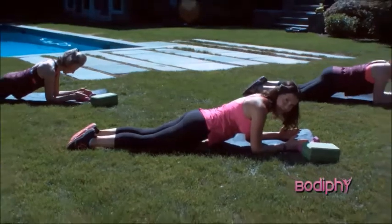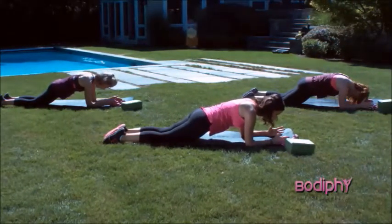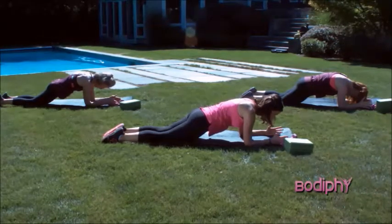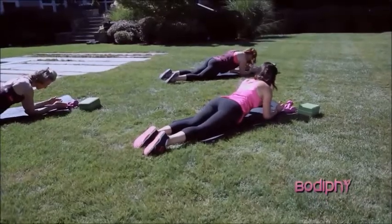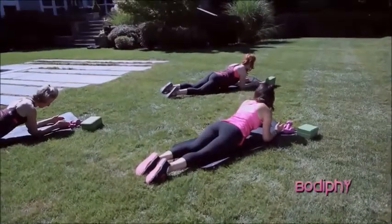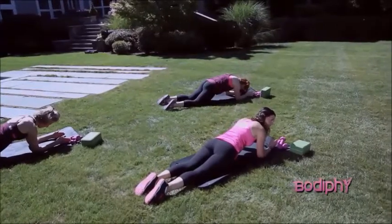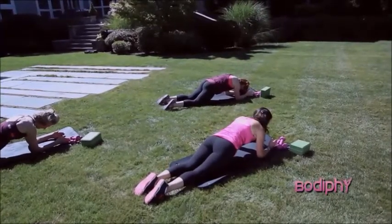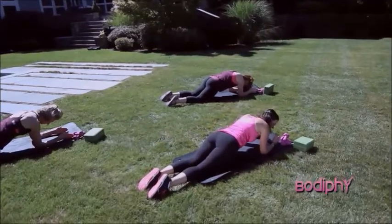Do it again. Squeeze the glutes. Imprint the spine. And cat curl. Hold for four. Three. That shaking means your deep core is working. And one. Neutral pelvis. Extend that spine. We've got two more. Imprint. Squeeze. They're using their abs — everything's shaking. Just a little cat curl. Make sure you don't lean back here. Hold. And back to neutral.